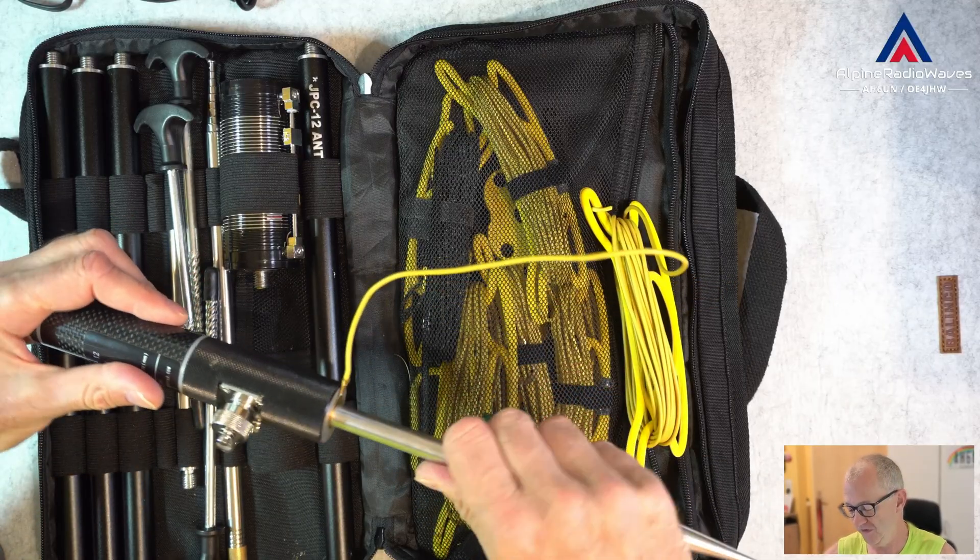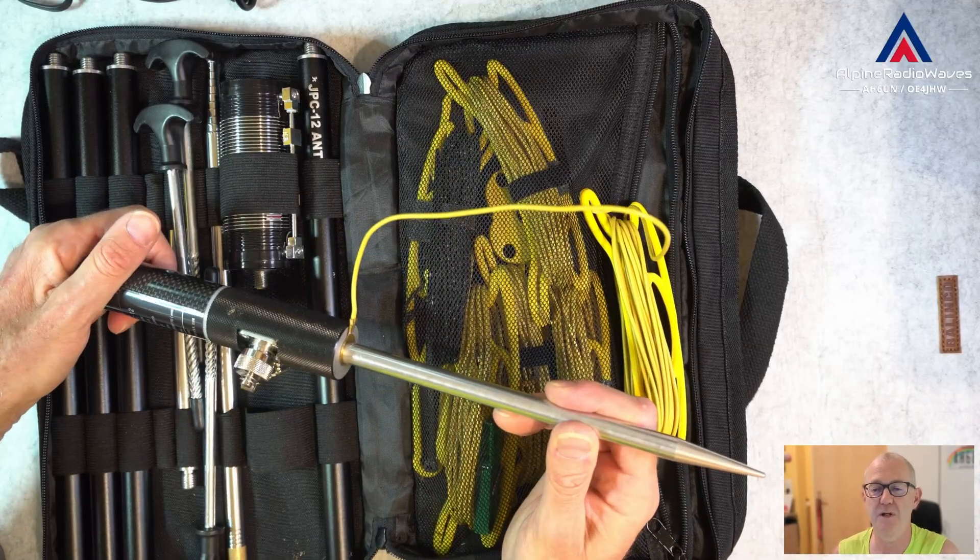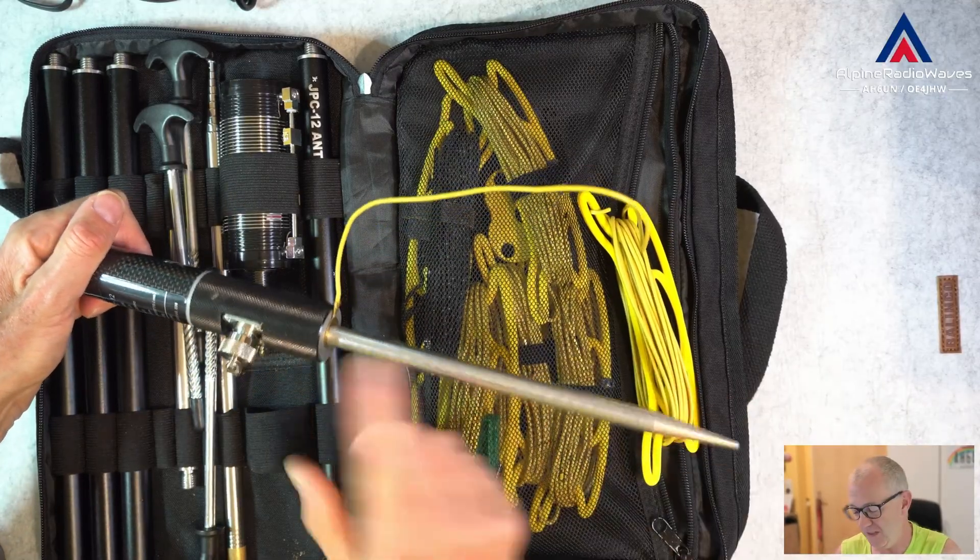And I do this with five to six, sometimes more radials depending on the ground. And it works great.